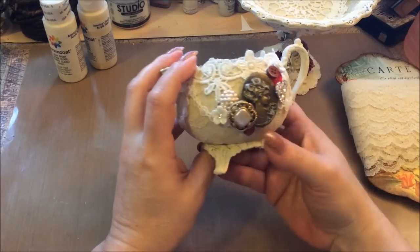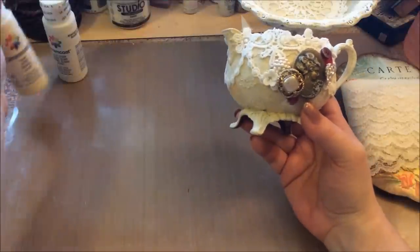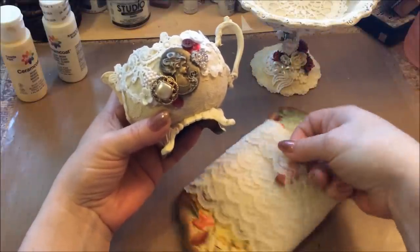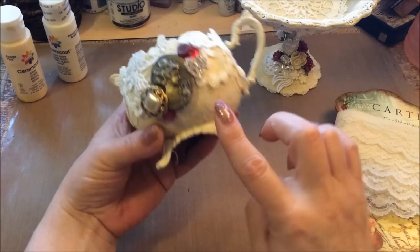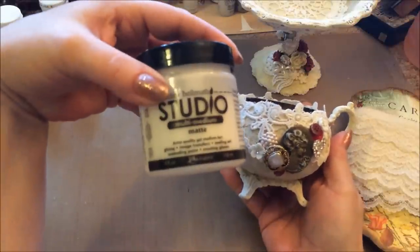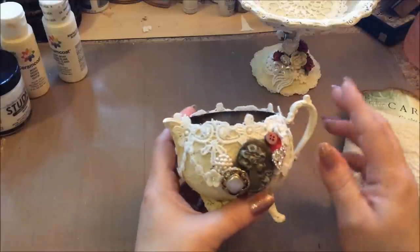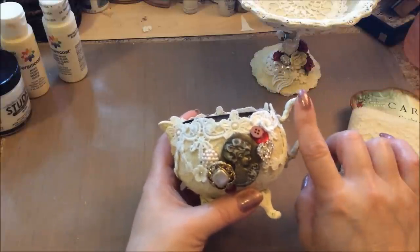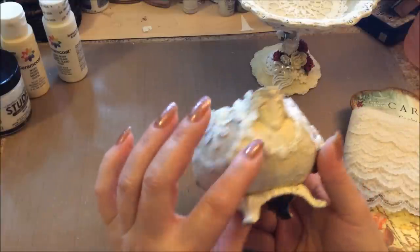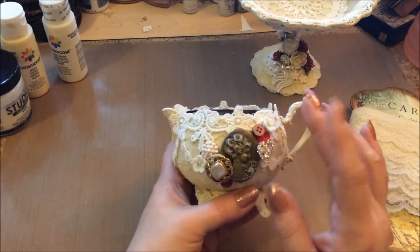What I do on these, because I wanted them all to match, is I paint them with the cream coat in ivory, let that dry, and then I attach lace here in layers on top. I put that down with the matte medium, then I decorate it after it's done. I kind of paint it so it has some of the metal coming through on each piece, which gives it some texture.